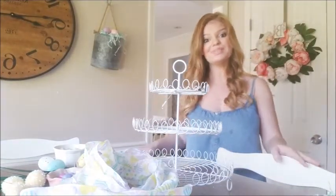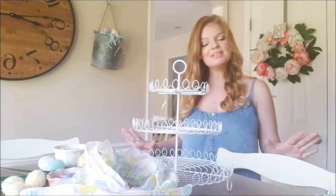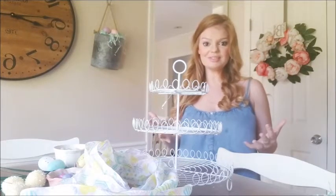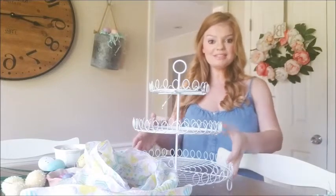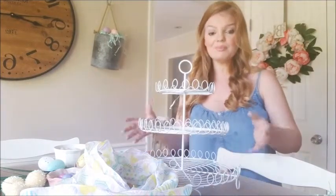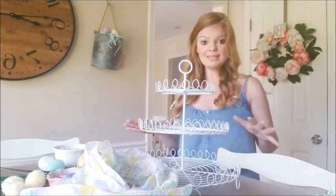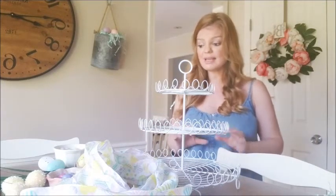Hey everyone and welcome to my home! Today I thought I would do a fun video to distract our minds from all the seriousness going on and give us some spring hopefulness by decorating a tiered tray. I've been watching all of these videos and I just love them — they cheer me up during this time where I'm stuck at home. Pretty much everything I'm putting on it today is going to be from Dollar Tree, so I wanted to keep it very budget friendly.